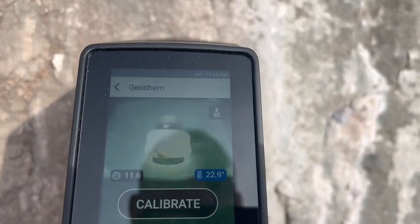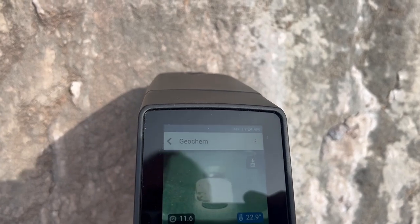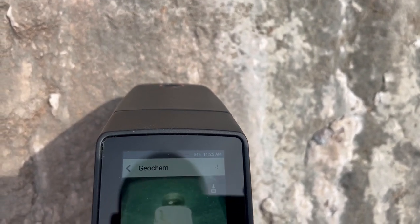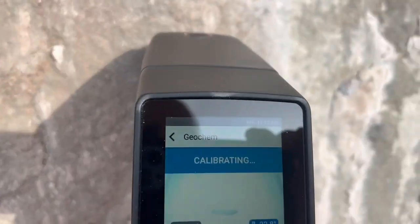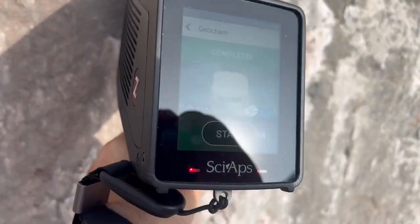I wanted you to see the screen. I'm going to bypass that and the next thing it's looking for is a calibration shot. The way the calibration works is exactly how the device in the field works, except it's going to rotate the aperture and shoot a test internally — measure that wavelength and check it against its own internal database to see where it's supposed to be, so it can tell if it's off.